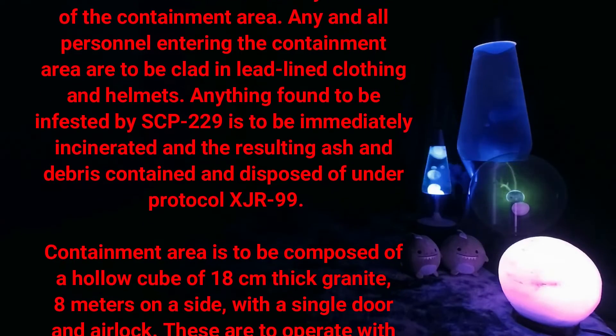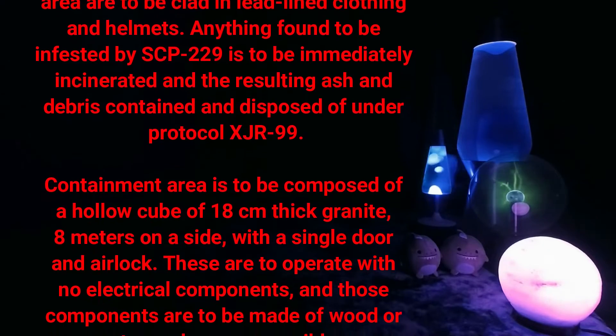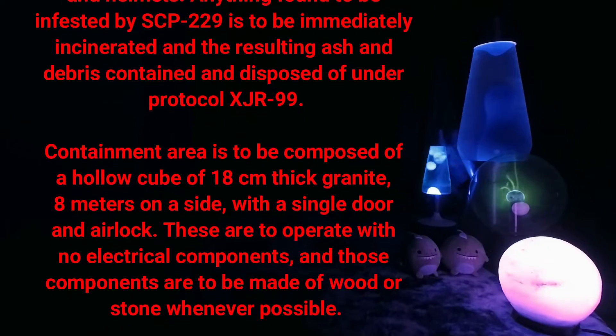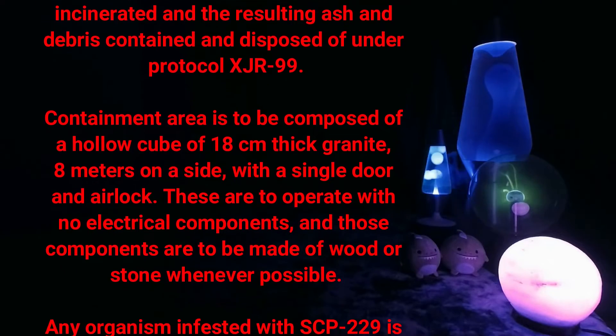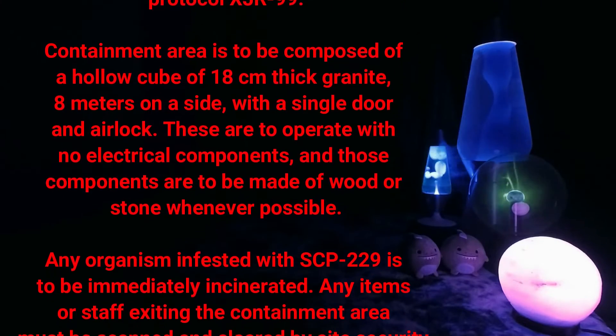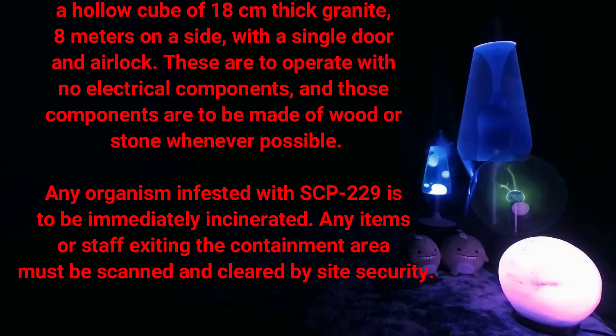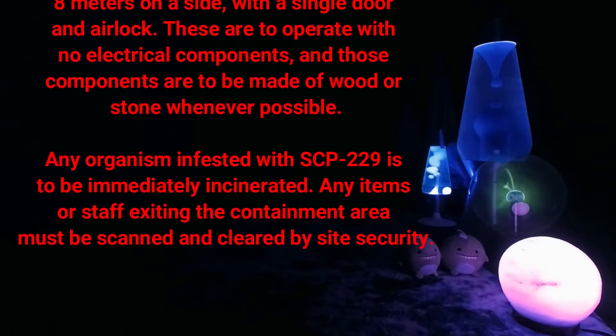and debris contained and disposed of under protocol XJR-99. The containment area is to be composed of a hollow cube of 18 centimeters thick granite, 8 meters on the side, with a single door and airlock. These are to operate with no electrical components, and those components are to be made of wood or stone whenever possible.